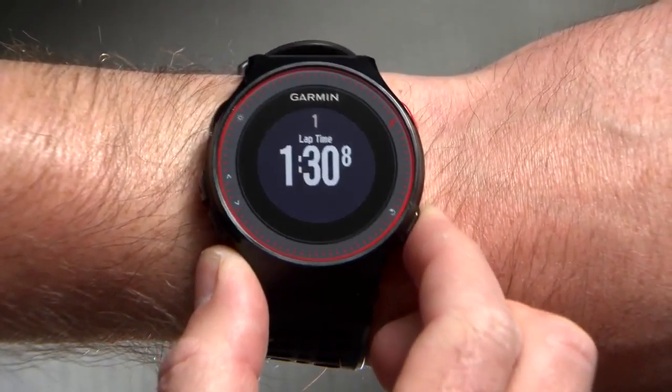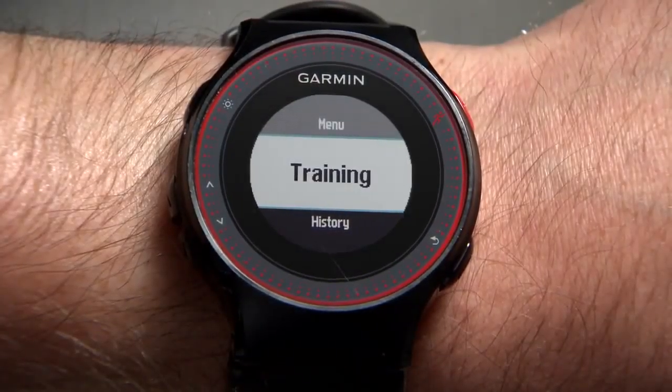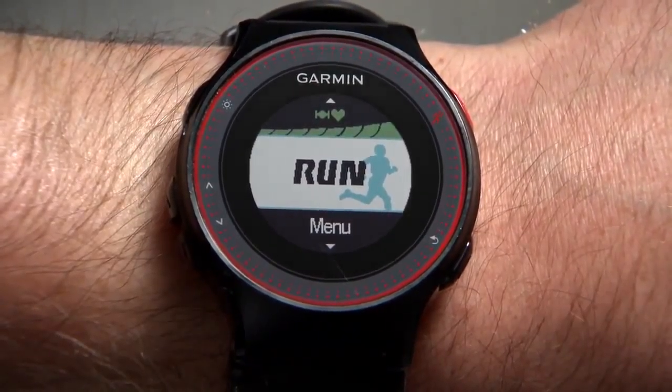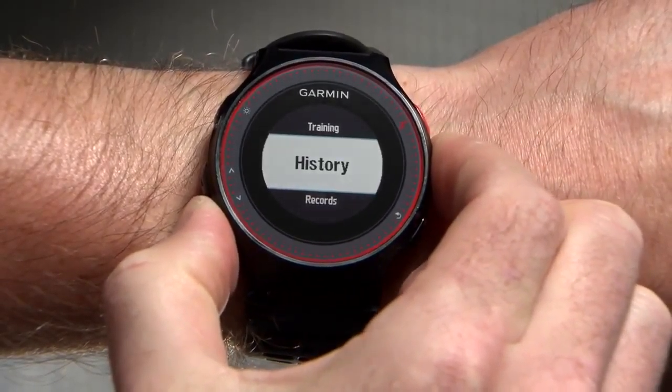Use the Lap key to manually mark a lap time when running. When not running, this is a back key to return to a previous menu. The up and down arrow keys scroll through data screens and menu settings.